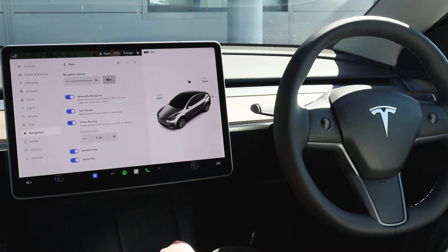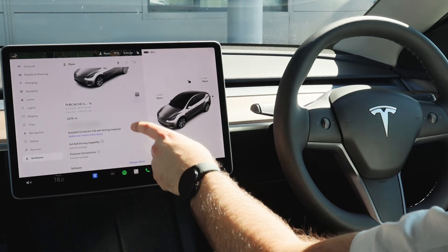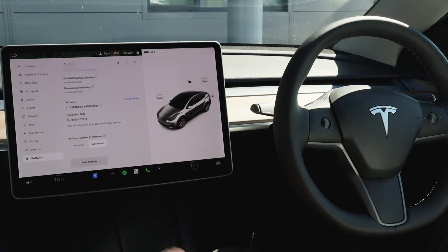Moving forward to navigation, you have the option to keep navigation on mute or increase the volume. You can have the vehicle automatically route you to home or work at certain times of day, the car will automatically add supercharger stops if necessary, and you can also set various avoidances such as ferries and toll roads. To find the latest software, just click the software button — this will display your registration, any packages the vehicle has, current mileage, the exact vehicle model (we've got a Model Y Long Range today) and the software version with any available updates.